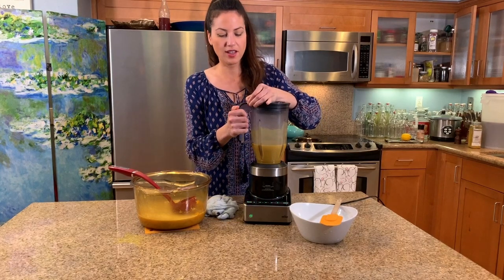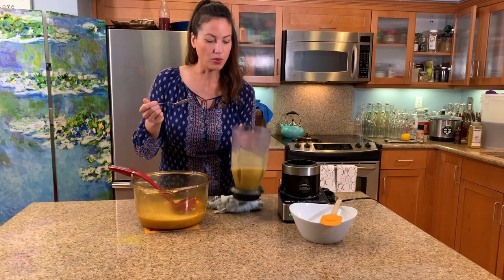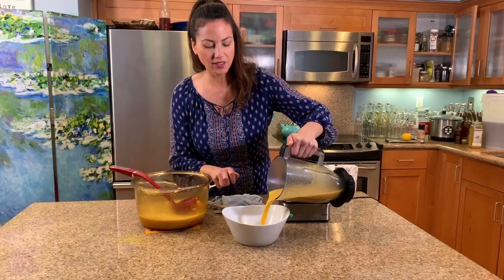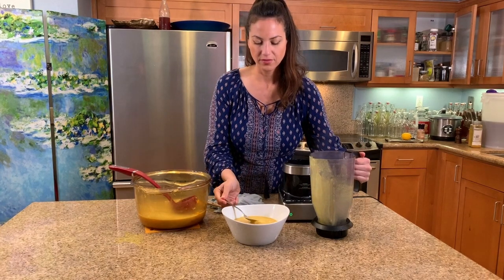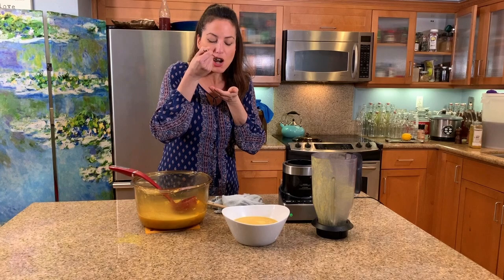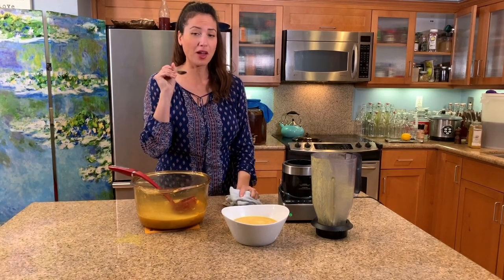I always recommend tasting your food. I'll pour a little bit in this bowl so you can see it — beautiful color, look at that. Mmm, it's perfect. Yeah, perfect dish to make.